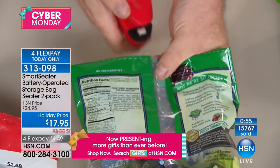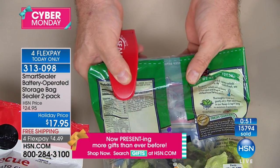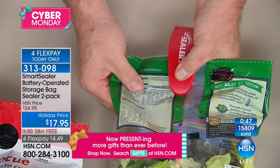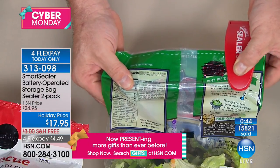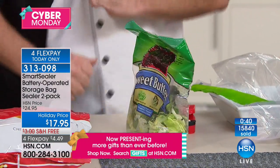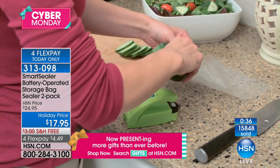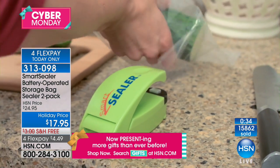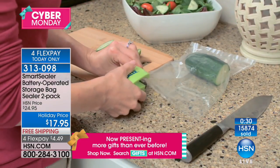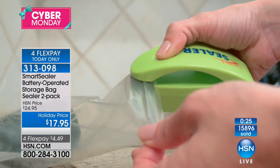If you're trying to save money by cooking at home instead of going to restaurants, lettuce is meant to be out of the field for no more than about 24 hours — it's not supposed to be exposed to air. If you only get one bowl of salad out of it, this is the way you keep it fresh longer and save some money. That's our last chance with this product. This is the very last presentation with the special of two for $17.95, free shipping and handling, and four flex pay at only $4.49.